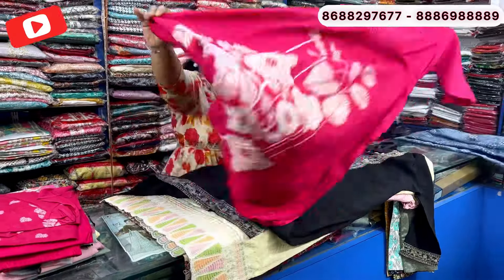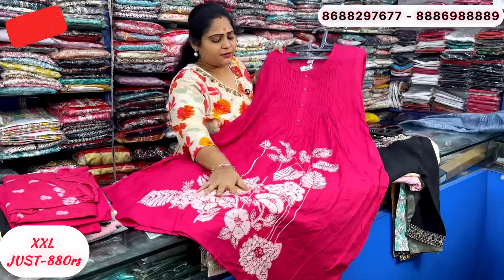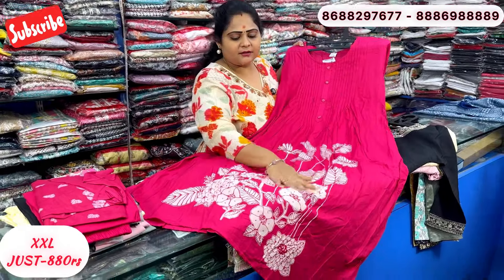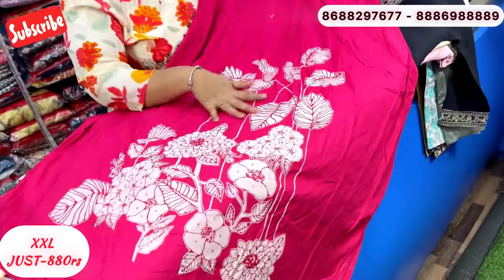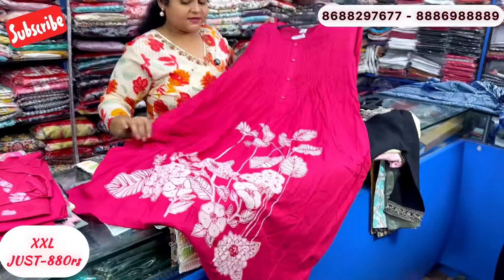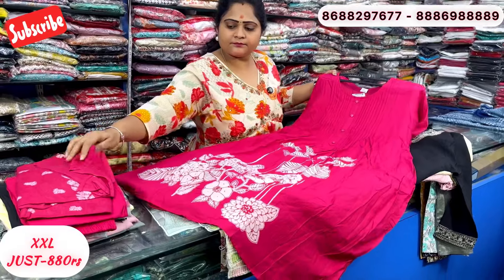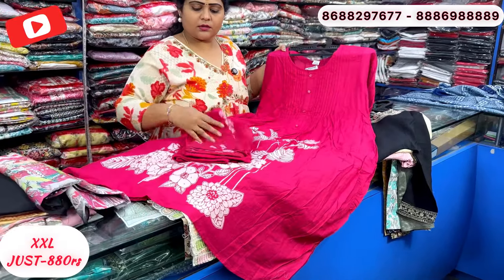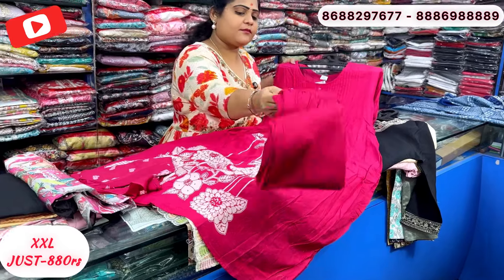This is a rayon fabric with a very nice printed frill concept. Yellow part with a flower print type — transparent color. Just 880 rupees. Bottom is plain pink color.